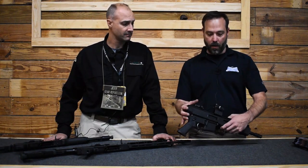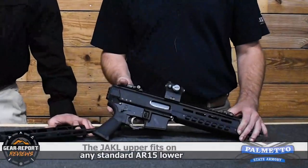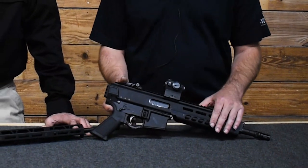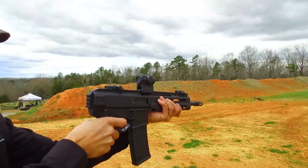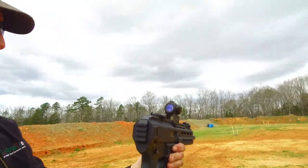Today we have our version of the bufferless AR — this is the Jackal. This is our version in 5.56. We showed a .300 Blackout version last year at SHOT Show. This is actually one of our endurance guns; this gun's been running for about 4,000 rounds now and continues to just run great.